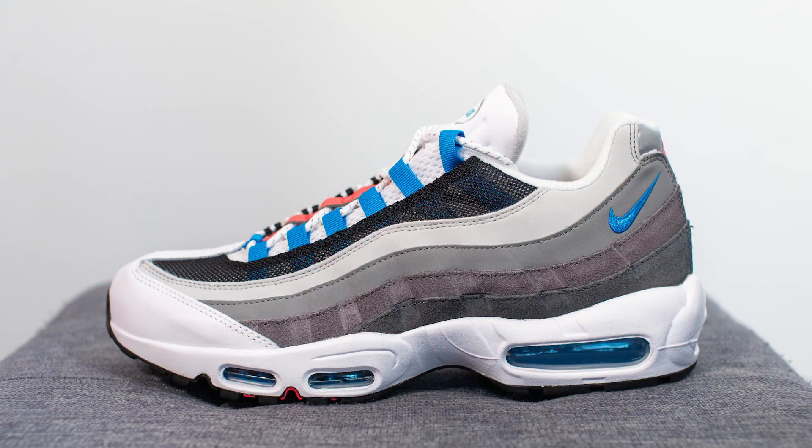How's it going YouTube, it's Sean here, back today to give you guys a review of the Nike Air Max 95 Quickstrike in the Greedy 2.0 colorway. Initially this dropped in Asia, but then recently they finally arrived here in North America. They retailed for $190 USD or $250 CAD, which is a small bump from your normal Air Max 95.